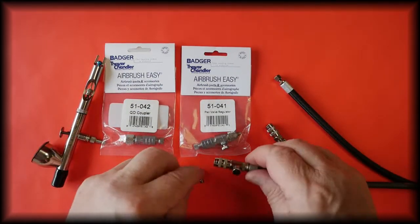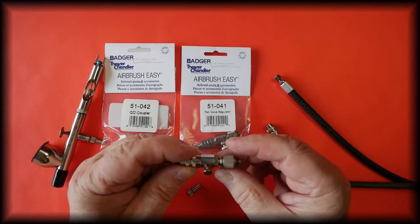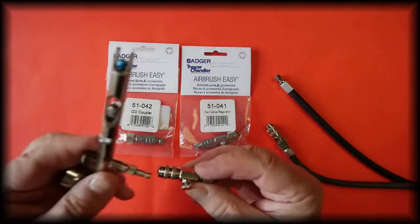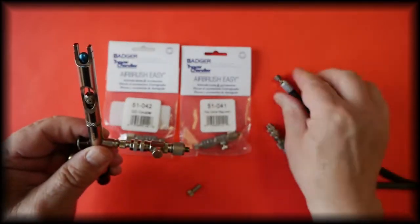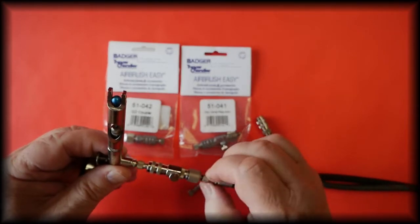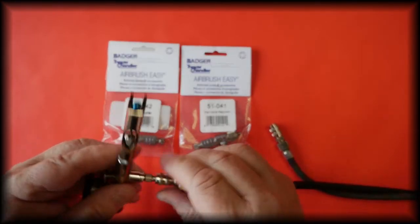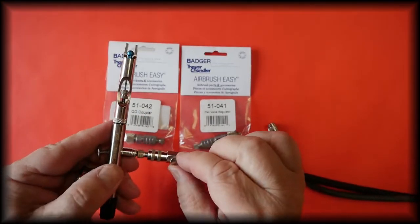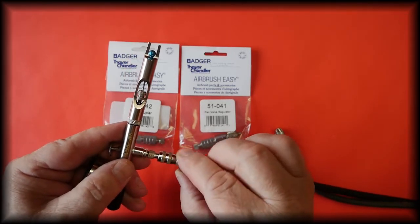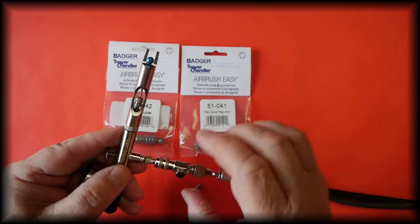This coupler which has the pack dial valve is exactly the same and has the same fittings. It has the pack dial valve, which means when it is connected to your hose and the hose is connected to the compressor, you can adjust the air pressure going to the airbrush with this dial — you can turn the air pressure up and down.